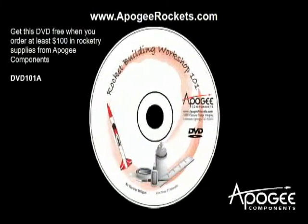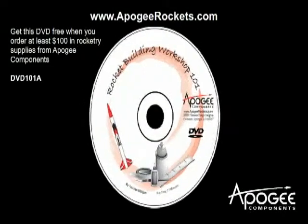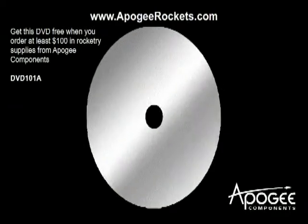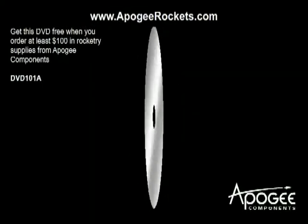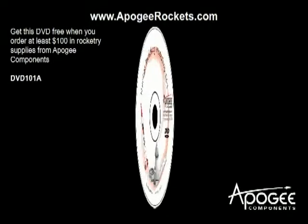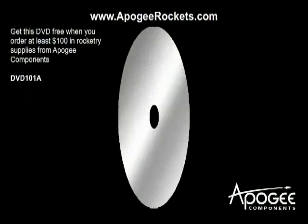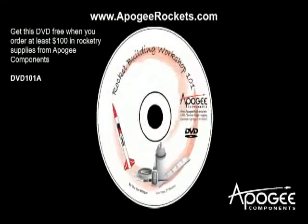Did you find this tutorial useful? Do you think it's something you could use as a teaching presentation for kids just getting involved in rocketry? We would like to offer the presentation you've just seen as a free DVD when you order at least $100 in rocketry supplies from Apogee Components. We'll give you a DVD with this presentation on it, which we typically sell for over $30, for free. Just place an order for at least $100 in rocketry items and let us know you'd like DVD 101A. If ordering online, add the comment DVD 101A to your order form. You can also call us at 719-535-9335 to place your order.